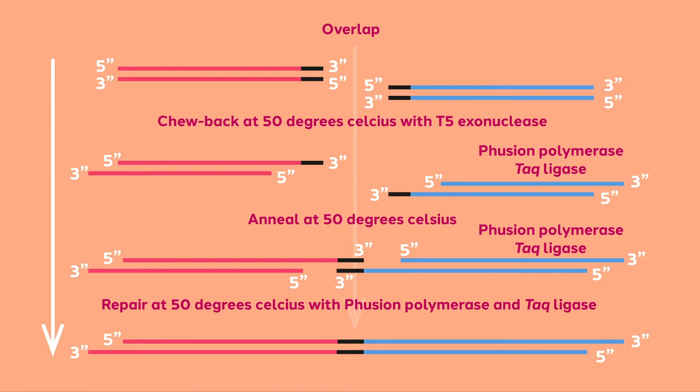With the three enzymes acting simultaneously, ends are chewed back at their 5' ends, creating overlaps. Polymerase begins filling in at the overhangs, preventing excessive enzyme chewing. When stable, compatible overhangs are created, ligase completes the fusion of the DNA fragments.